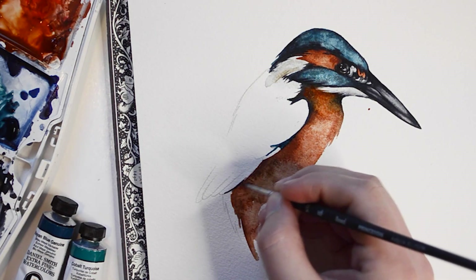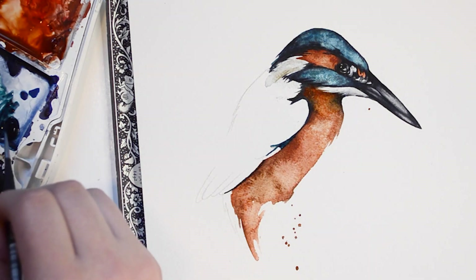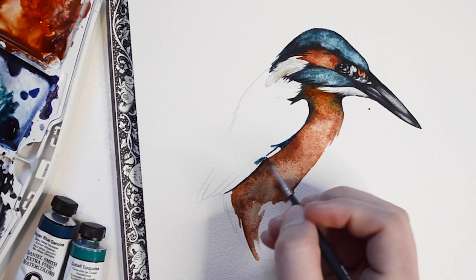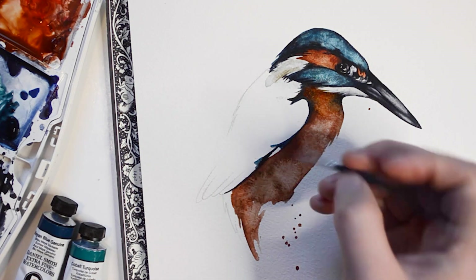Now I'm going to be moving on to the wings of the Kingfisher. I'm going to start off by using a small brush with Payne's Gray paint and create an outline. This outline will help create a barrier between my next wash and the paint I already applied to the stomach.